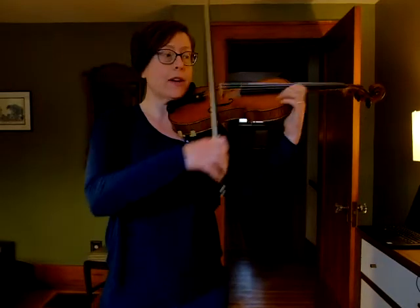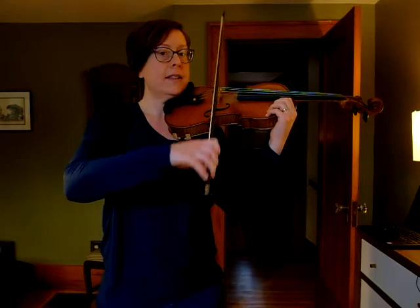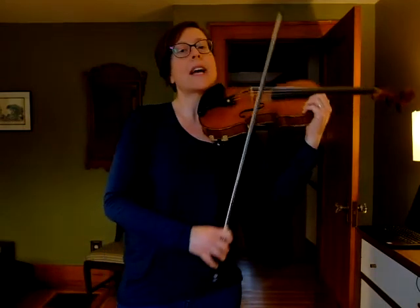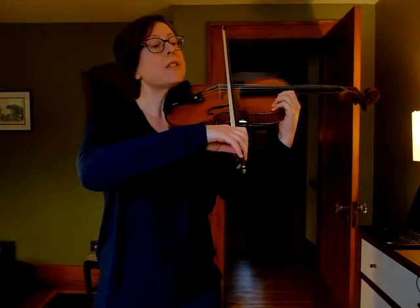On an open D — notice I don't have any fingers down — I'm going to go D, D, D, dotted half. I'm going to do that a few times, and just join me when you've got it. Ready, and go.